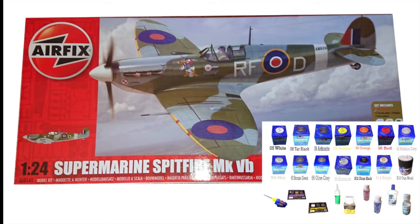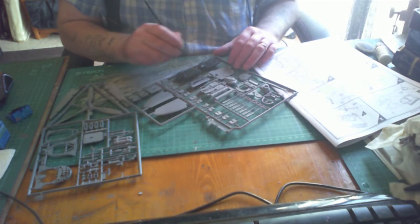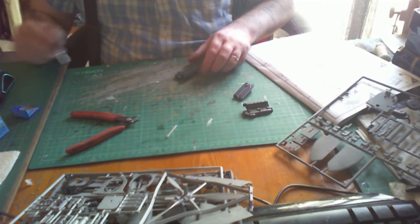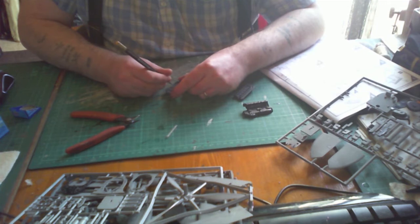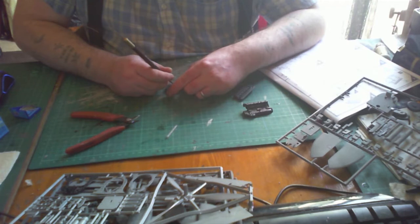To begin with, I'm painting the engine block in Revell 9, using that as the base color. Once the engine block is dry, I'm doing some detailing, which is mostly done in aluminium color 99. There's quite a bit of work to be done here, just cleaning things up and painting little bits of detail before joining it.